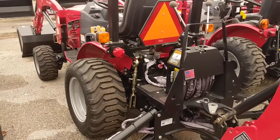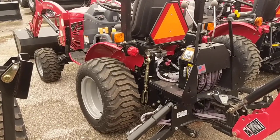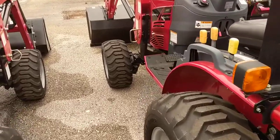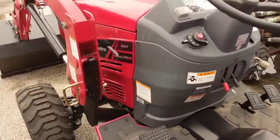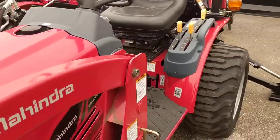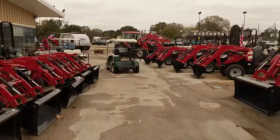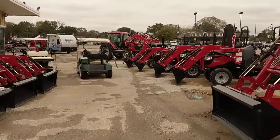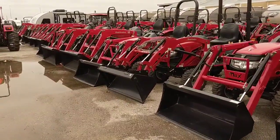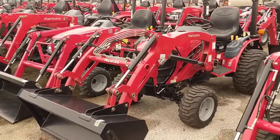I had a gentleman that was looking at trading in one of these for a MAX, and he said that he just could not give it enough work — he was pulling out tree stumps and all these different things. There's actually a video on YouTube of the Emax 22, which is a size smaller, pulling our largest tractor, the Enforce 105 — that's 105 horsepower — on top of an 18-wheeler, pulling the whole thing. So there's a lot of power in this package.